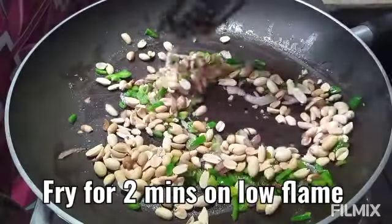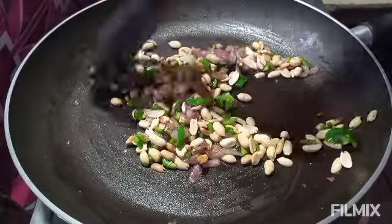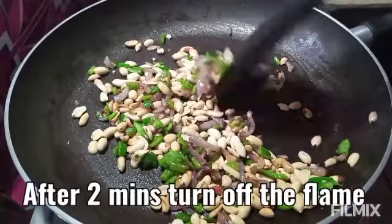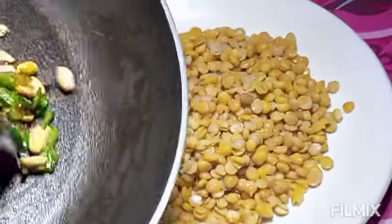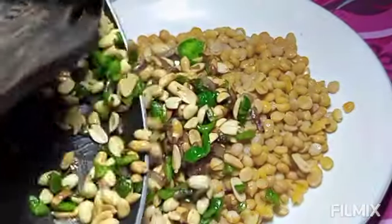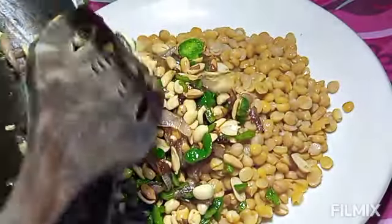I will fry them for 2 minutes. Now we will turn off the flame. After frying them, we will put them in the pan. It will be very delicious.